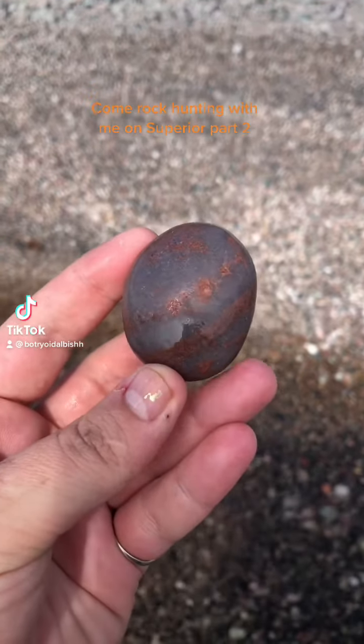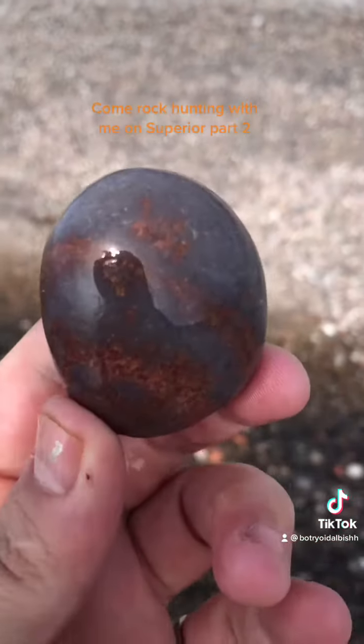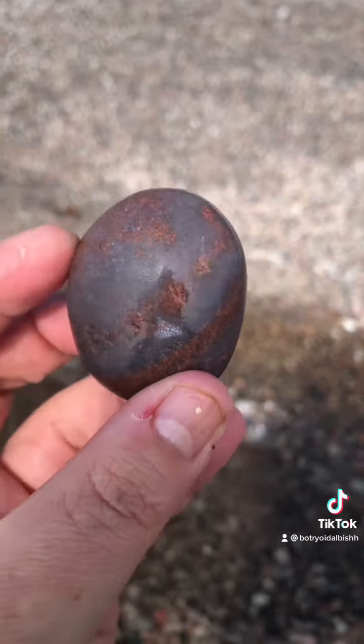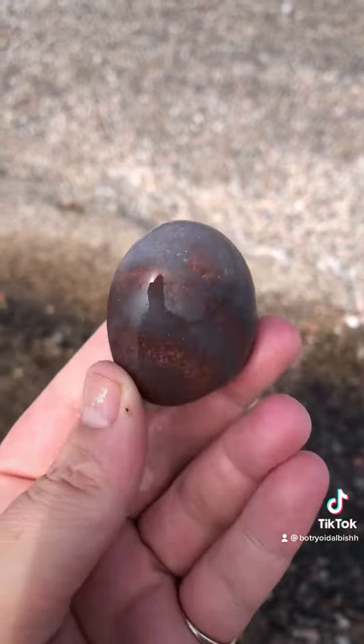Come rock hunting with me on Superior, Part 2. You don't see it as well when it dries, but hopefully it'll take a nice polish.